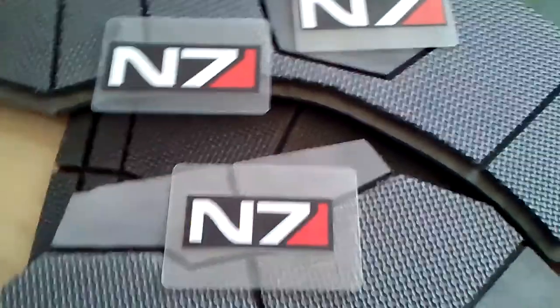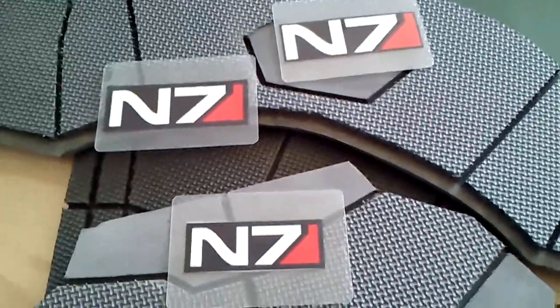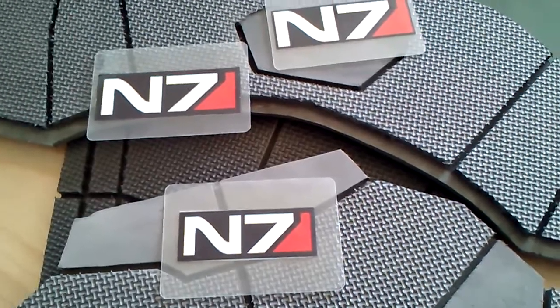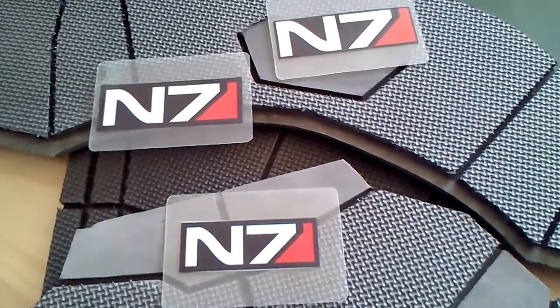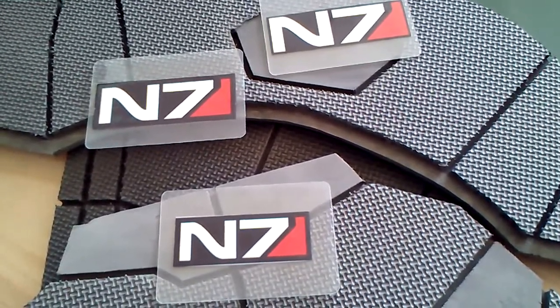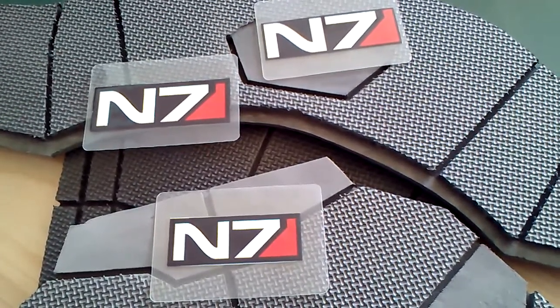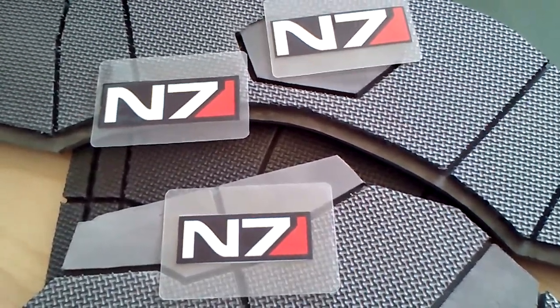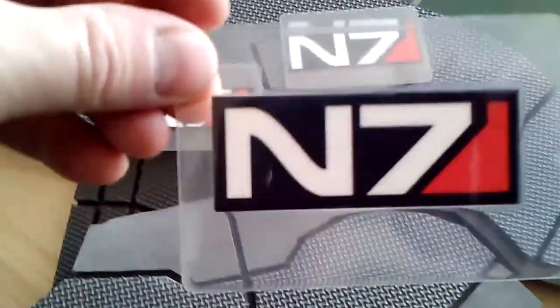I resized them so I have three different sizes, then printed them out and trimmed the printout with scissors. After that, I took them, put them in plastic laminate, ran them through a hot laminator, and this was the final result.